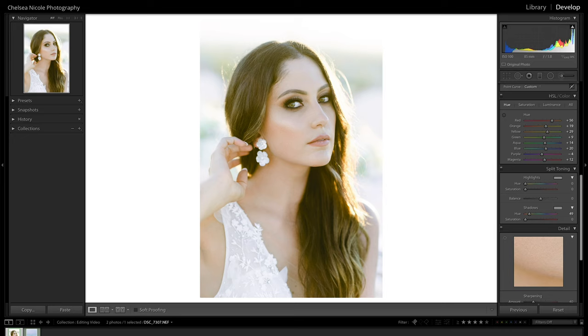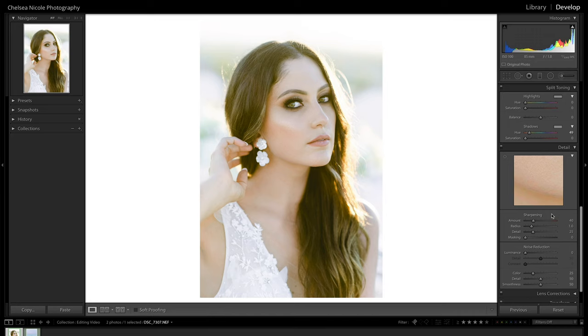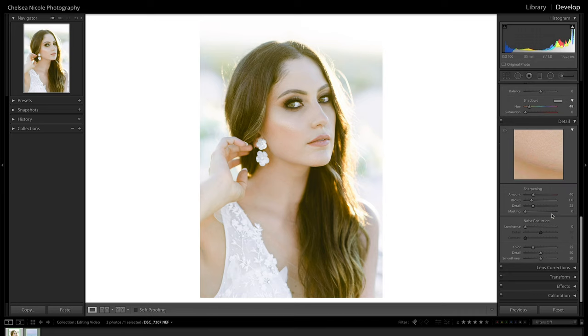For 95% of my images I actually don't apply much sharpening. I have a minimal amount built into a preset that's applied to all my images upon bringing them into Lightroom, which significantly speeds up my editing workflow. It's important to know how to use the details panel properly. One of the biggest mistakes I see is over-sharpening, which can call attention to itself and become a distraction in your images. Our goal is sharp photos without the sharpening being noticeable — we're going for a naturally sharp look.